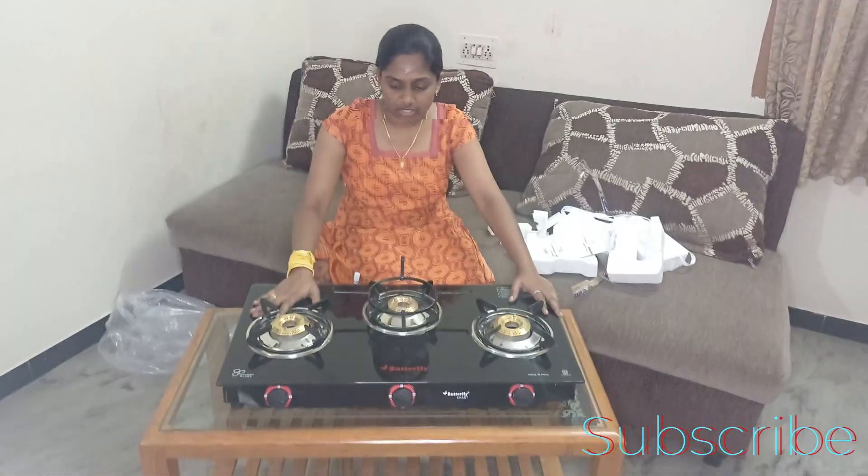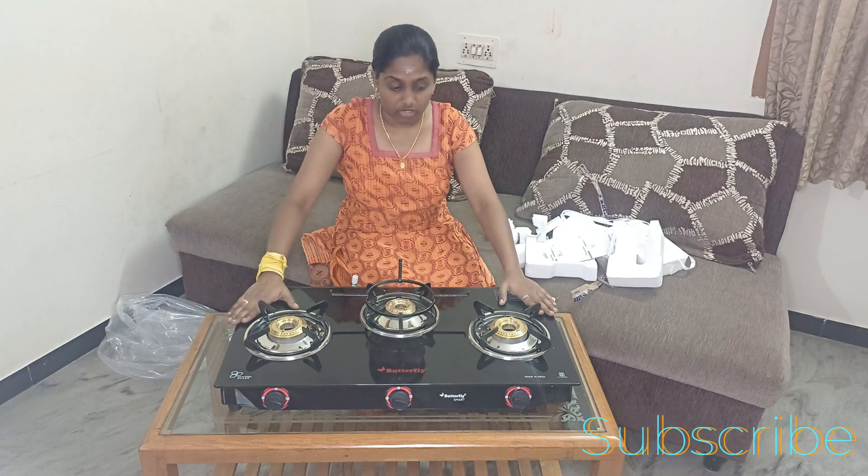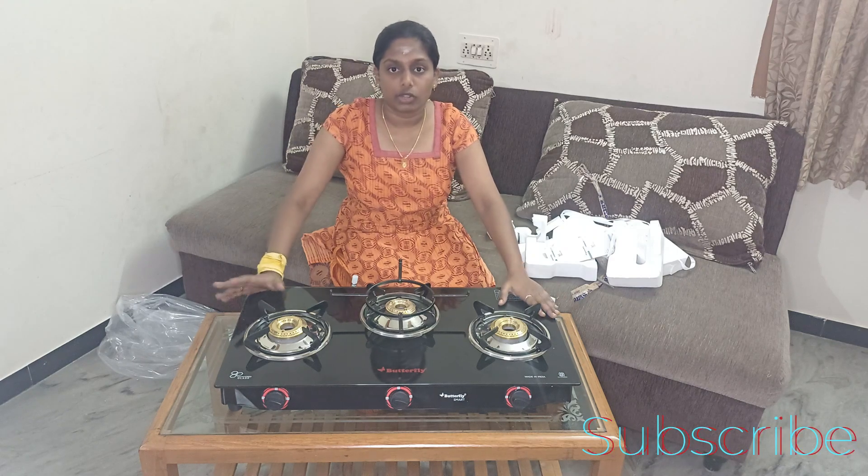You can get a warranty card. If we come here, we will come here. After this video, we will come here. I will tell you how to cook. Thank you so much.